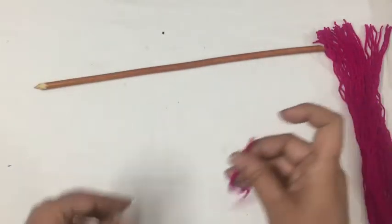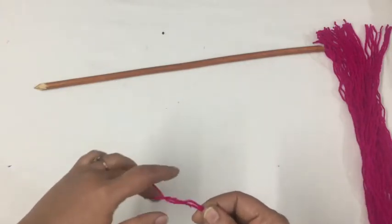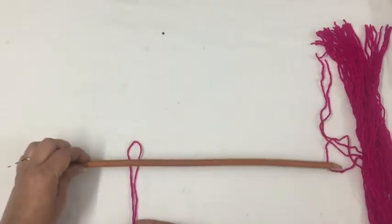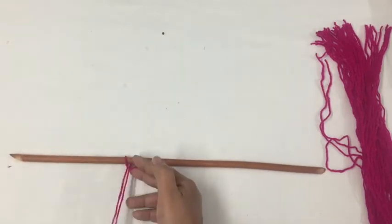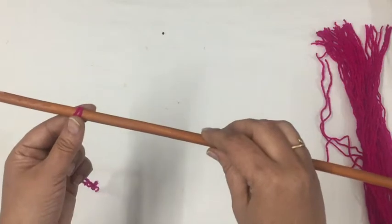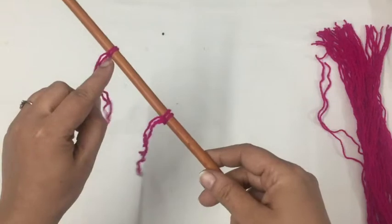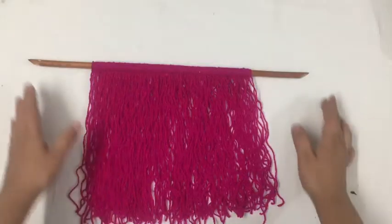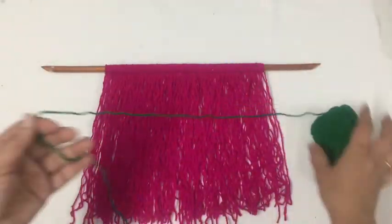We know that this is our corner edge, so we have to keep the stick here and put it in the middle — that's how we do it. It's as simple as that. Then we continue the entire process, making sure to keep the knots on one side. Now the base is ready with the wool.